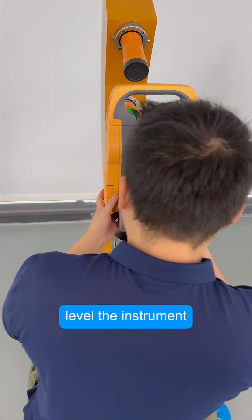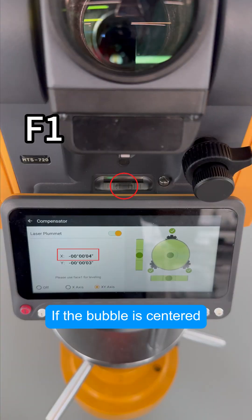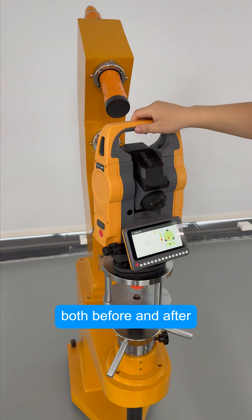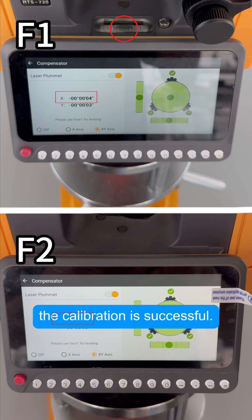After that, level the instrument to verify the calibration result. If the bubble is centered and the X value is within the normal range both before and after rotating the instrument 180 degrees, the calibration is successful.